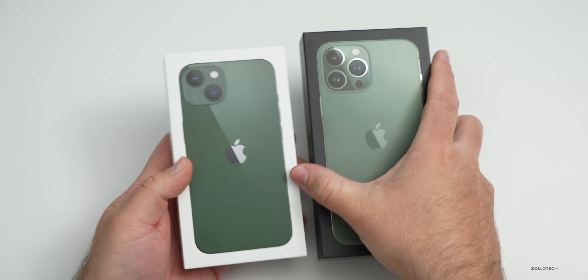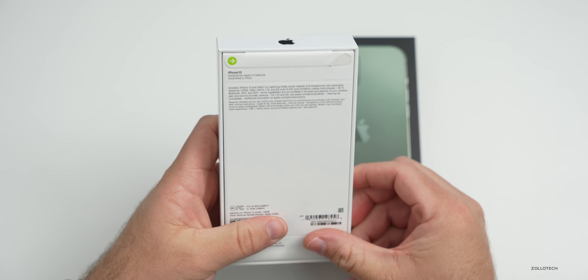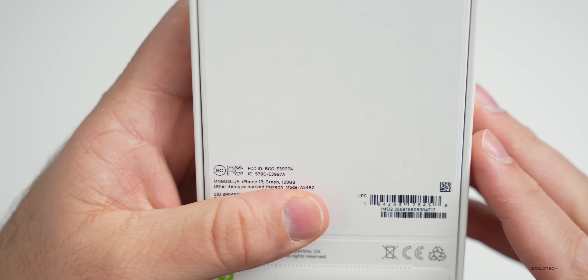Before we get started, this video is sponsored by Anker. So this is the green iPhone 13, and this is the 128 gigabyte model.